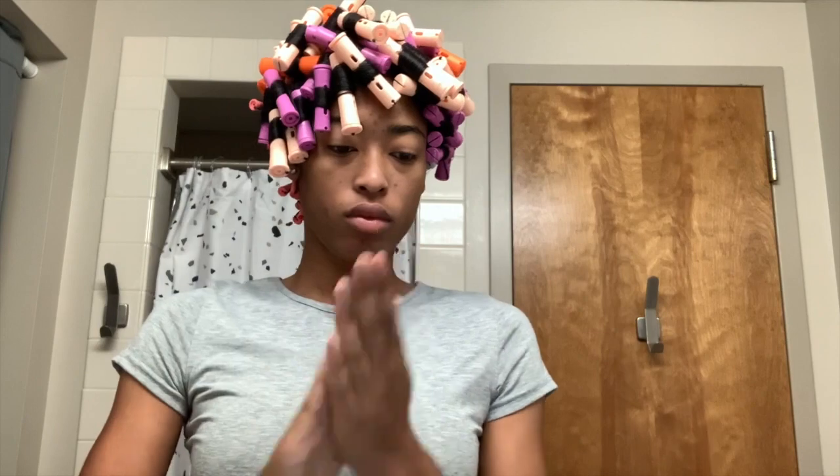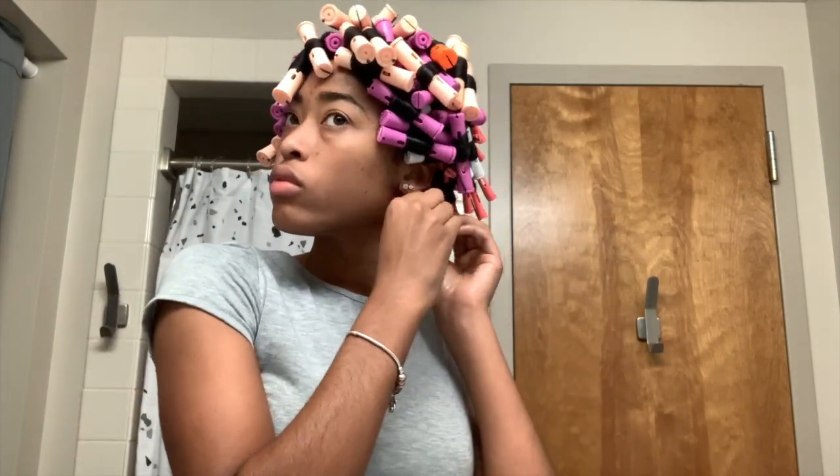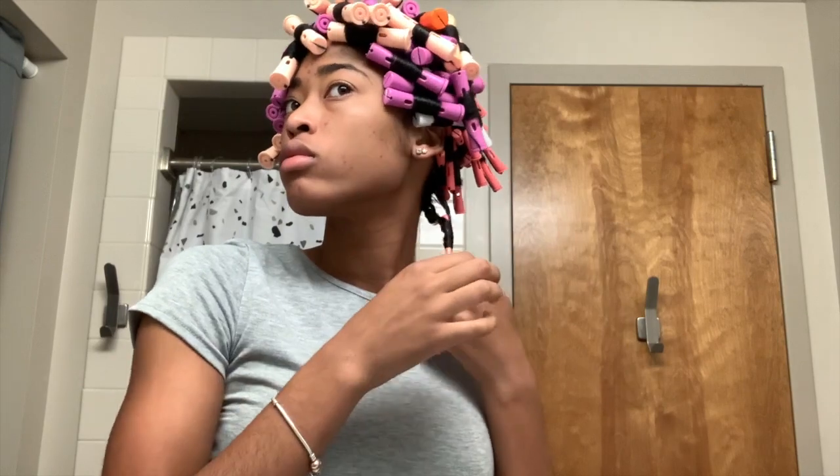This part is completely optional. Whenever I separate my curls, no matter the style, I tend to use an oil, and coconut oil ends up being the one I use. It just prevents me from causing any unnecessary frizz that may happen if I were not to use an oil. So that's just what I choose to do.